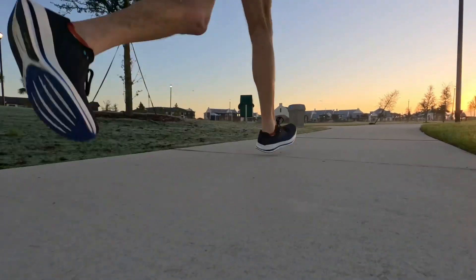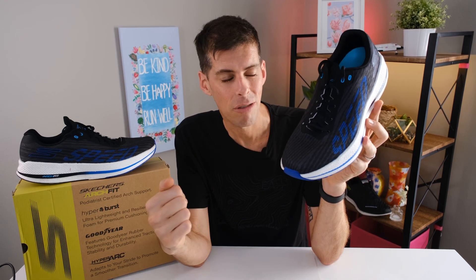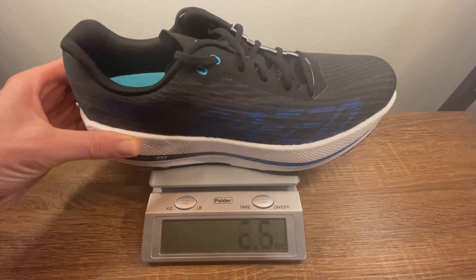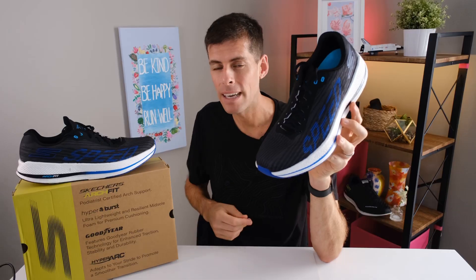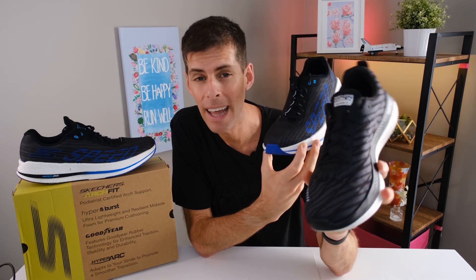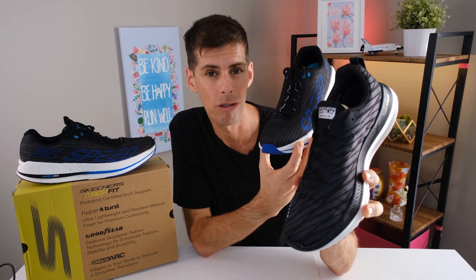It feels fast mainly because it's pretty light, and Skechers is certainly doing something right when it comes to making lighter shoes. In a US men's size 9, the Skechers Razor 4 tips the scale at 8.28 ounces or about 235 grams. In my size, a US men's size 13, it weighs in at 10.1 ounces or 287 grams. I happen to have my Skechers XS2 right here, and that in my size also weighed in at 10.1 ounces or 287 grams.